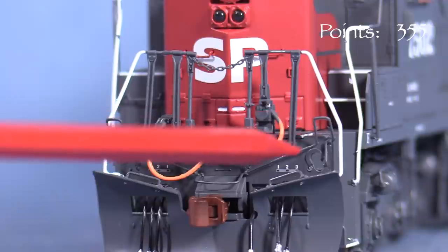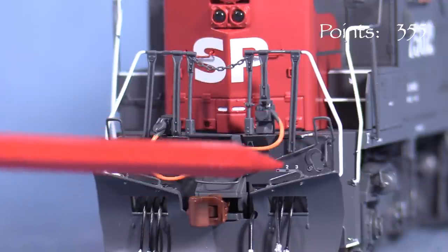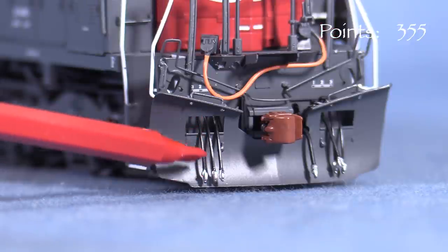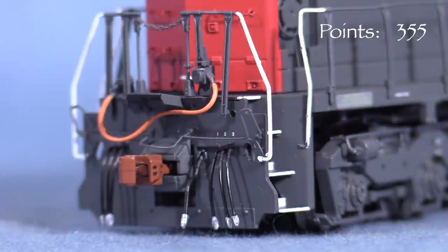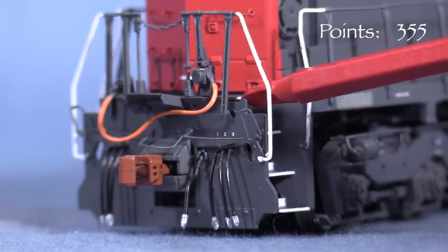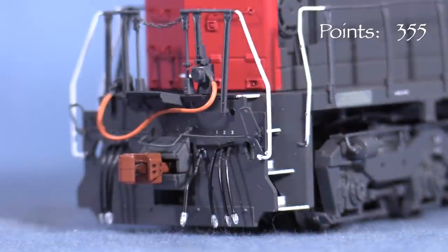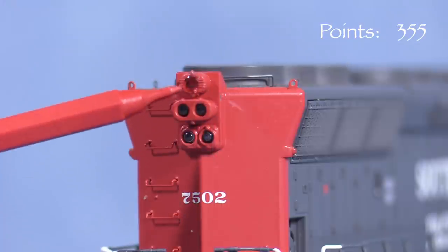Above the plow, the uncoupling lever slopes up at the ends, which is correct for these particular units. SP did this on the front of some units with plows, instead of a straight uncoupling lever with notches in the pilot at the corners. The snow plow is modeled with the doors open and the MU hoses coming through. The rear pilot has a straight uncoupling lever and notches in the pilot, which appears to be correct for the SD45Rs in the classes represented by the models.